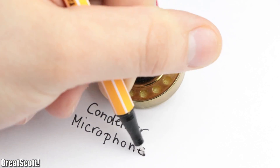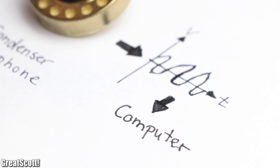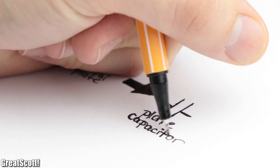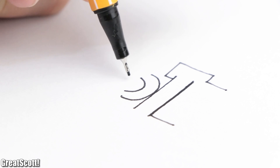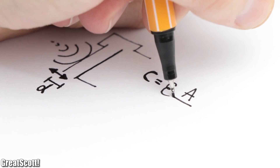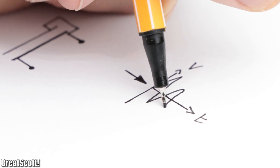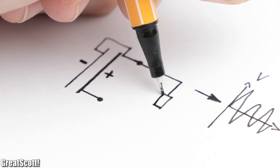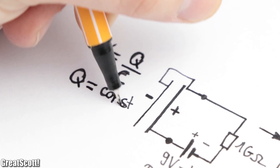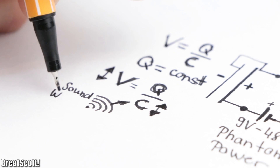The job of a condenser microphone is to convert sound waves into an electrical signal which we can then record with a computer. To do that, the condenser microphone consists of a thin membrane and a solid metal plate, which together build up a plate capacitor. When sound waves hit the diaphragm, it changes its distance to the solid plate, and according to the capacitance formula of a plate capacitor, the capacitance of the setup changes. In order to get a proper electrical signal out of this, we charge up the capacitor through a bias resistor with a high voltage of up to 48 volts — also known as phantom power. This way, since we have an almost constant charge, the voltage changes reflect the capacitance changes and thus the sound waves.